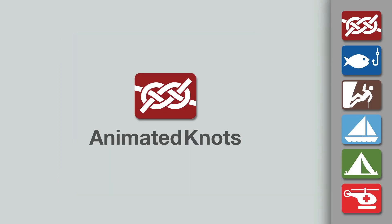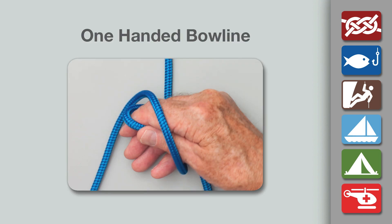Welcome to another knot-tying demonstration from AnimatedKnots.com. This video teaches you how to tie the one-handed bowline.